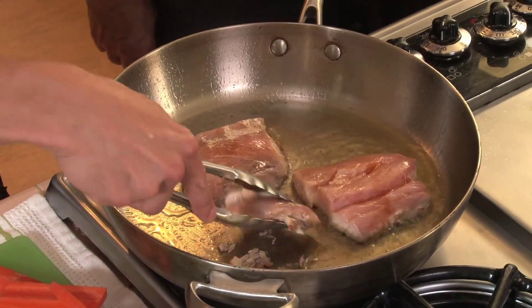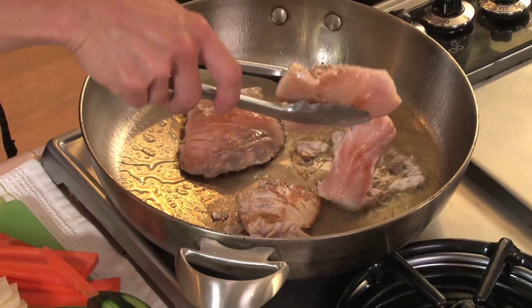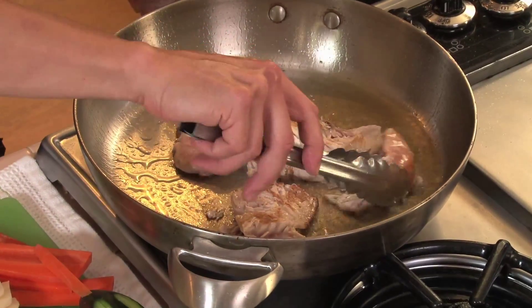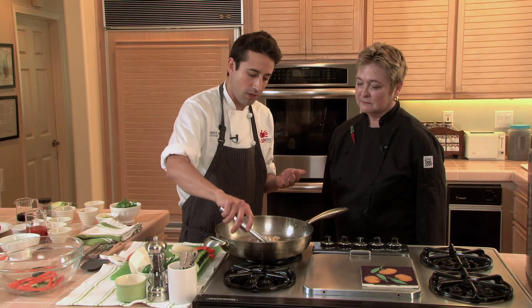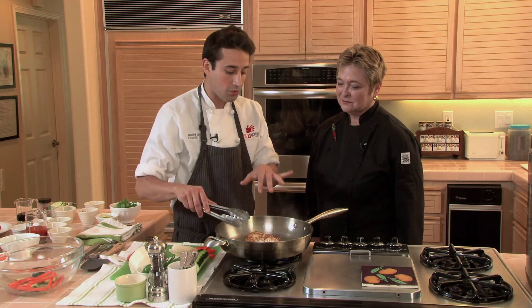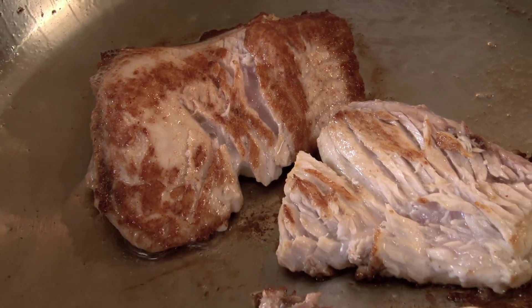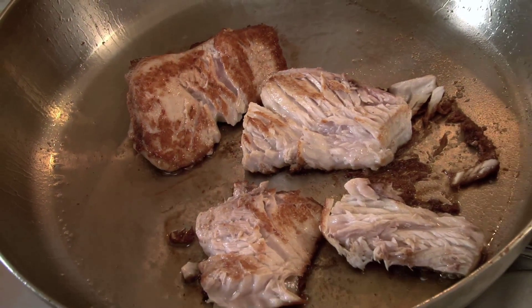We're going to cook the fish for about two minutes on each side, which is going to caramelize the exterior and create a little browning — beautiful flavor. If the fish sticks in the pan, that's fine. We don't mind that because we're going to make a sauce right here in the pan, and all the juices are going to mix with the fish and the fond to create more flavor. You cannot mess this up — it's like playing basketball and the net is the size of the court.